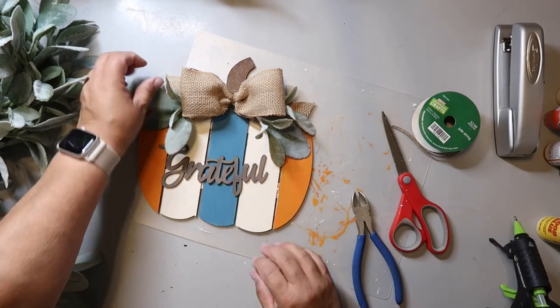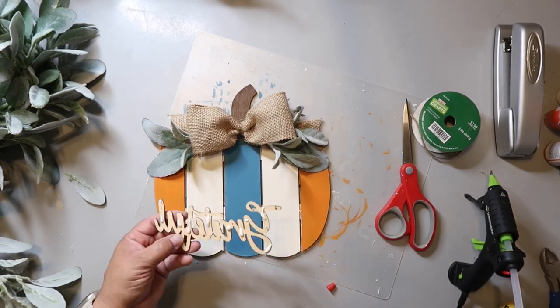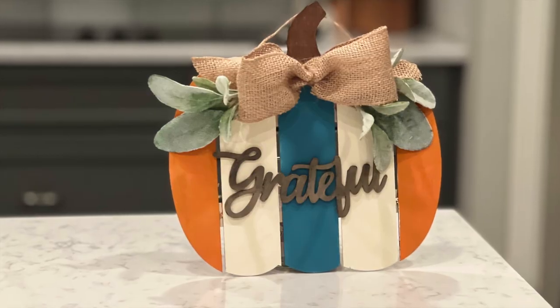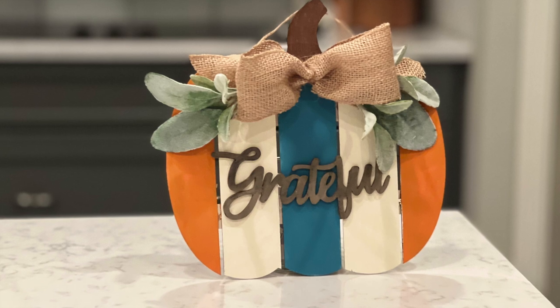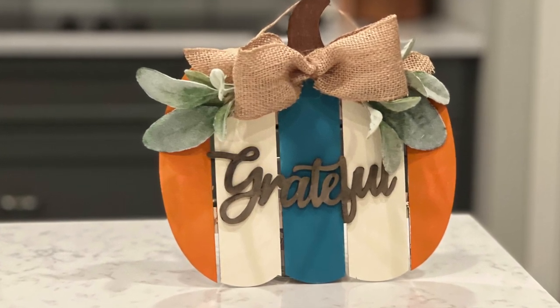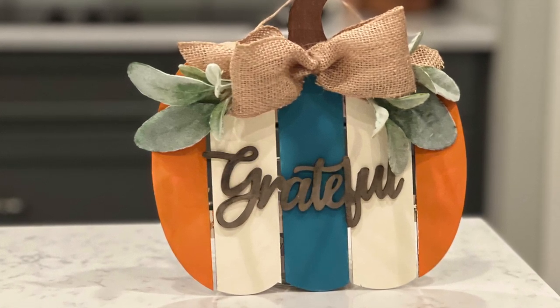I added some lamb's ear and used some Dollar Tree wood glue to glue down the wood word, and this is how this adorable sign turned out — super cute and pretty easy to make. You can customize the colors to fit your decor and you can always hand-letter whatever word suits your fancy. I love how this one turned out.